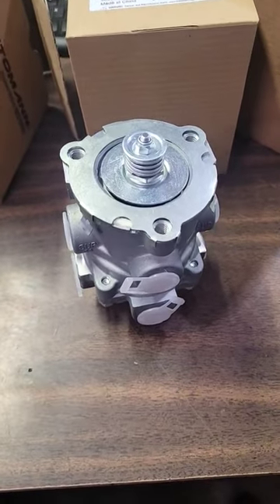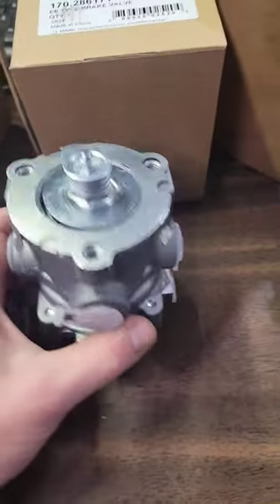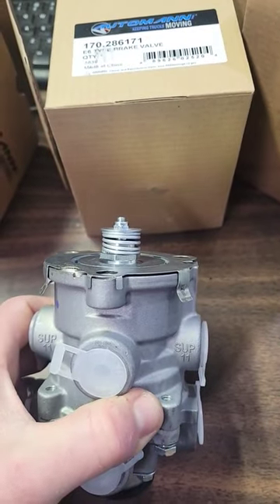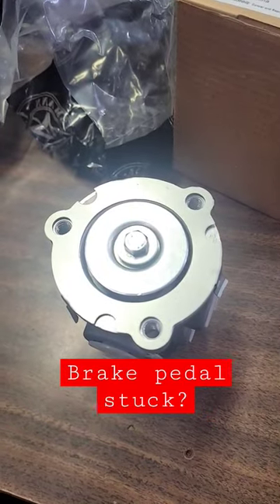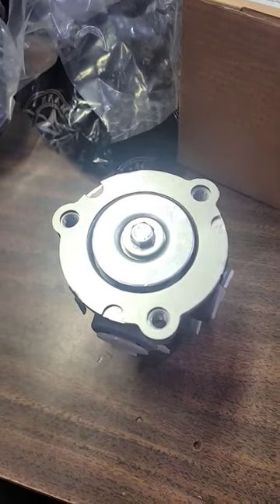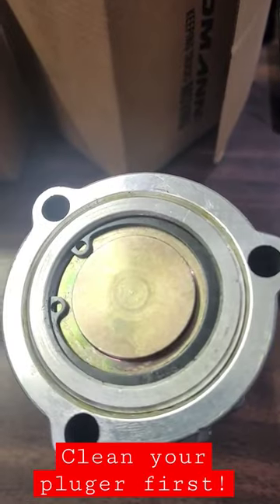Now if your pedal's hanging up and it's not quite coming back to where it belongs — it's not re-springing — it's because that spring right there is either tired or broken. You're going to want to replace that sucker. Notice this guy doesn't actually have that spring; it's air returned. And on that rare E10, it's got that ram in there and the spring's hiding underneath it.